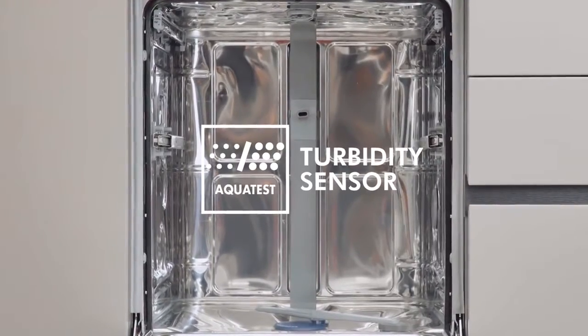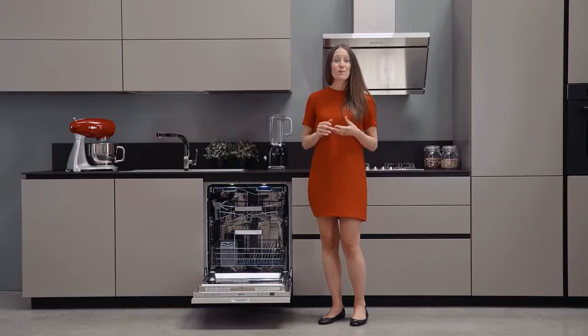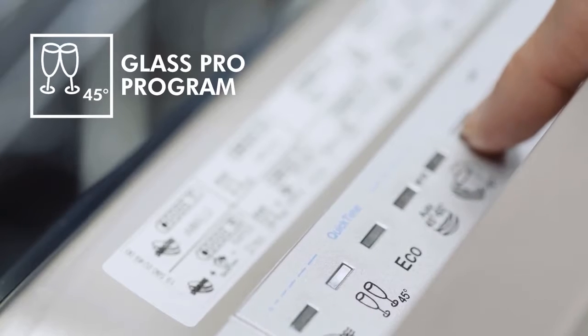Thanks to the AquaTest Turbidity Sensor, the automatic program selects both the time and temperature best suited for the inserted dishes. For delicate stemware, there is the Crystal program to ensure a gentle but effective wash.